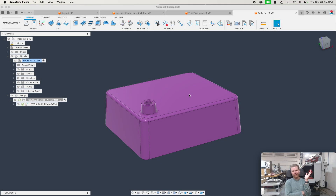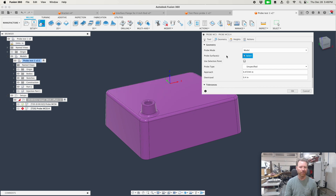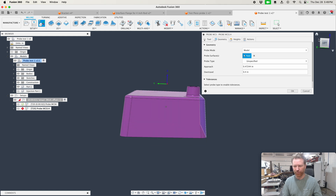Probing is like a breeze — you pull up the probing operation, select the surface, and you're off to the races. The problem comes in when you start doing castings or injection molded surfaces. I just modeled one up, and all these surfaces are drafted.